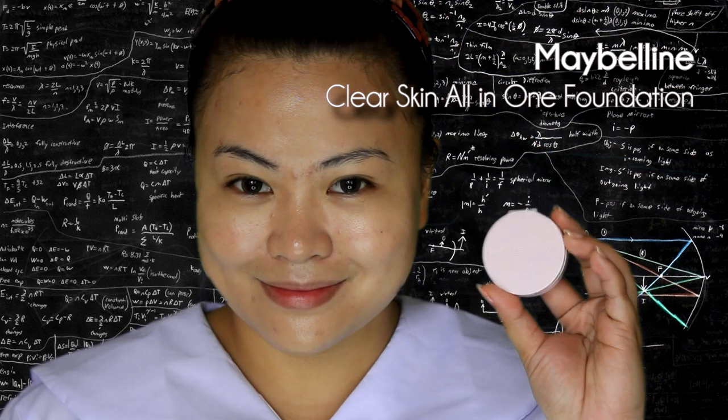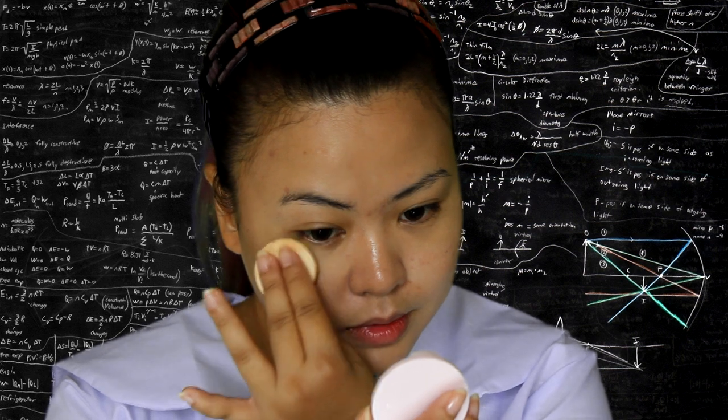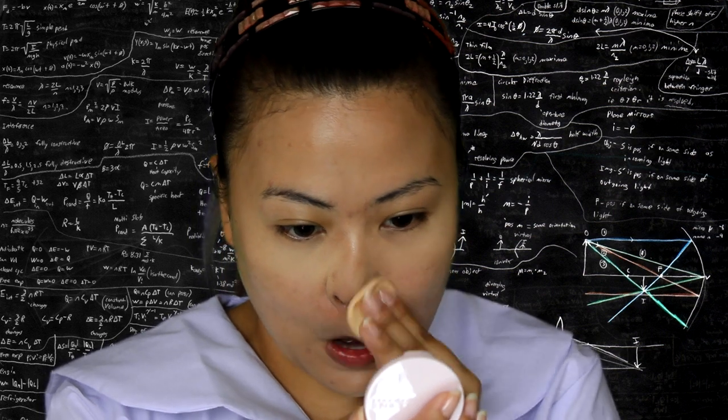Then, set using a powder. You can use your baby powder, but I like using the Maybelline mini pressed powder because the coverage is good and it doesn't give you a white cast, unlike the baby powder.